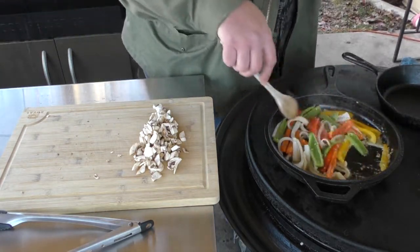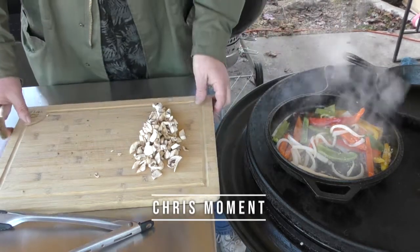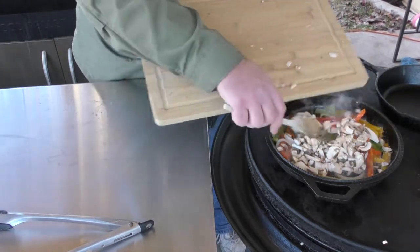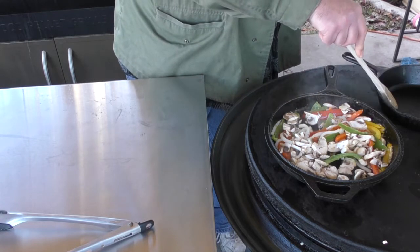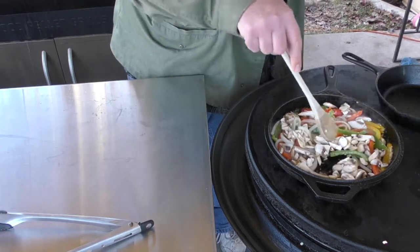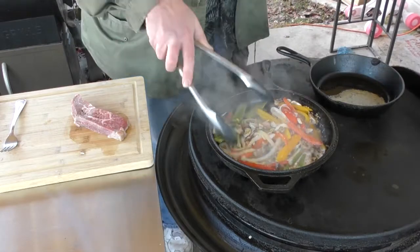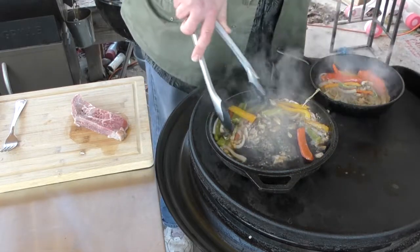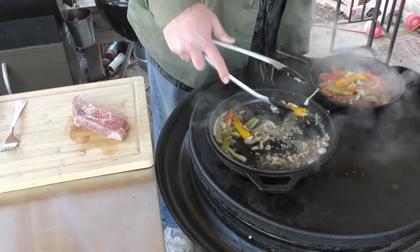We've hit about 15 minutes — the onions are starting to get limp. If you want to know what that looks like, check out Chris from Eastwind Farms; he does a whole series on limp veggies. Now we're going to put the mushrooms in. I'm going to move everything over to another pan because I want to use the garlic and remaining flavor from this pan to cook our steaks. That took about five minutes — we're right on with the timing.